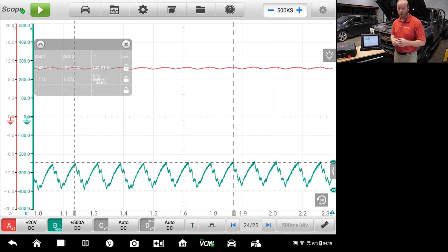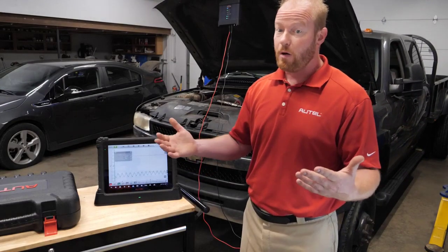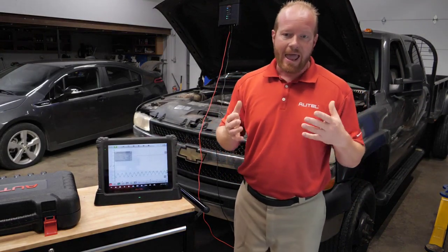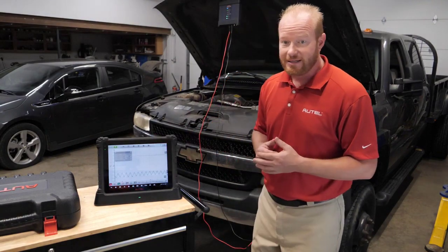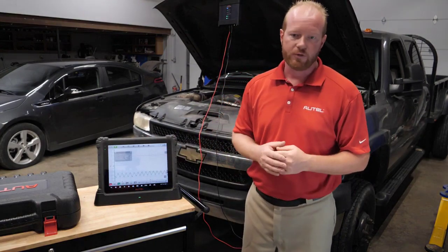Remember, this is a four-channel lab scope. So if I did have an issue with one of those cylinders dropping out, I could connect a third wire for a reference and see exactly which cylinder is causing the issue through that process. In less than a couple of minutes, we're able to mechanically check the health of our engine using an amp clamp and the MaxiSys Ultra — and the MaxiSys Ultra automatically set up all those parameters for us.